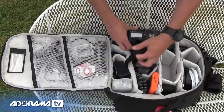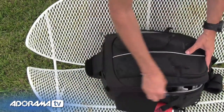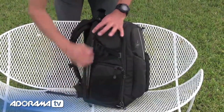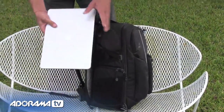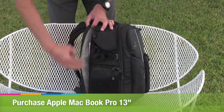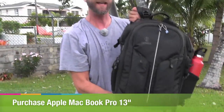I want to show you one more thing — how this is used as an actual laptop bag, because I also have a computer in here. Toward the back of the bag, there's a large compartment that holds a laptop. This is a 13-inch MacBook Pro — you can put up to a 15-inch laptop here. There's lots of padding to protect your gear. This is the Tenba Shootout 24L.